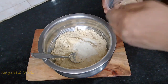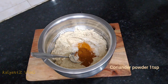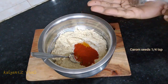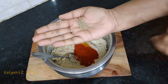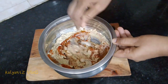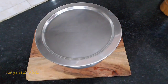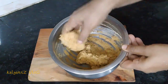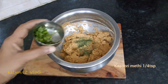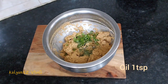2 tbsp of rava, 1 tsp of manjali, 1 tsp of kashpiri chilli powder, 1 tsp of kharamasala, 1 tsp of pasta. Add 1 tablespoon of salt and 1 teaspoon of oil.